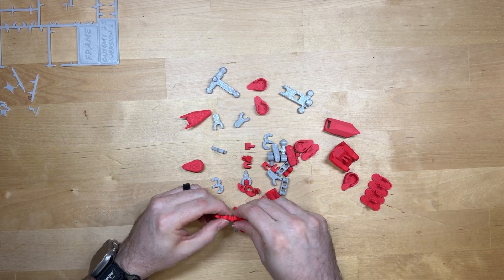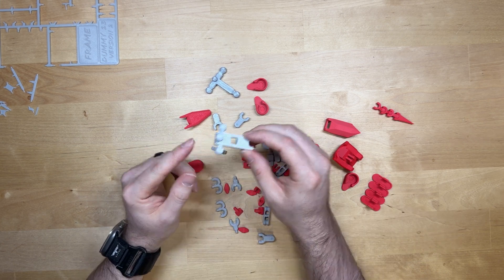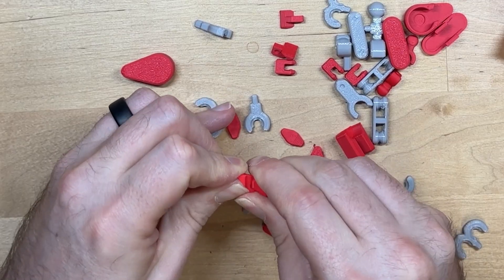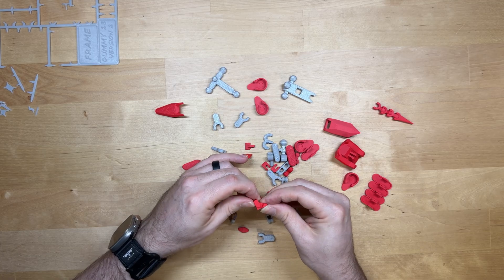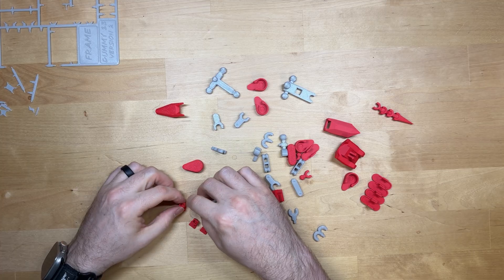I'll put together the tail real quick — these just snap on just like this. This is the tail, this is going to be your chest, your head, here's your foot, here's the dog's ankle, and that'll just snap together. These do have a little bit of give, so they're pretty easily able to rotate. All four feet are now complete.